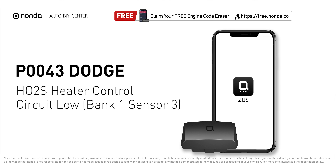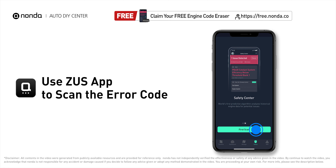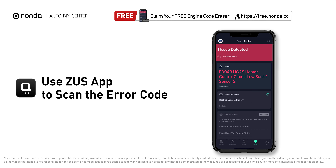This P0043 repair video is dedicated to Dodge drivers. If your Dodge is getting a P0043 error code, this video is going to show you one practical solution to fix the error code at home. Use the Zeus app to scan your vehicle and see the error code P0043.